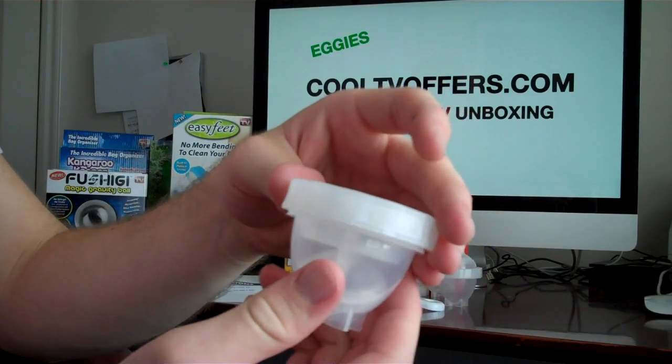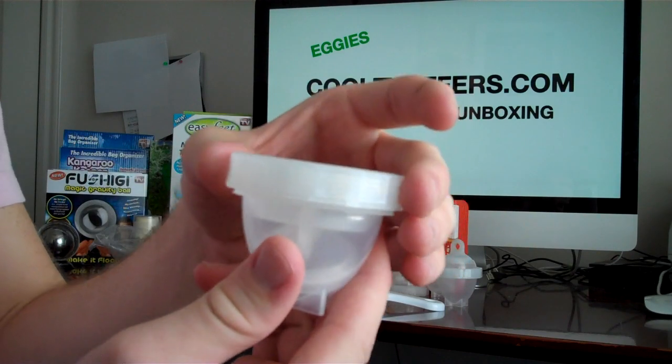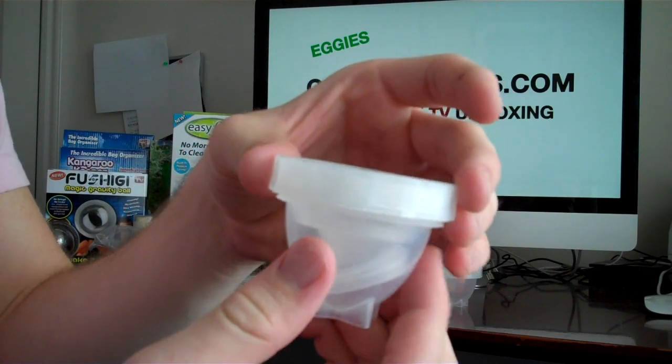Eggies are a little tricky to figure out when you first open them, so I'll demonstrate for all you people out there like me.